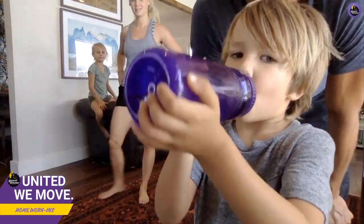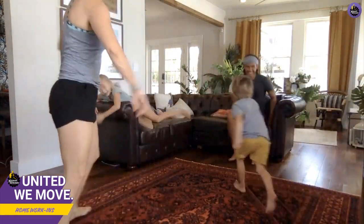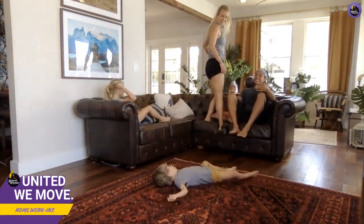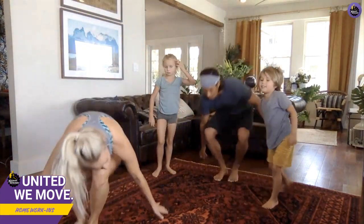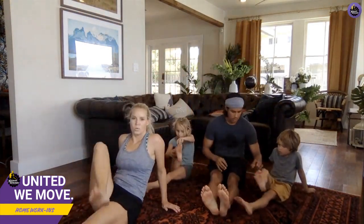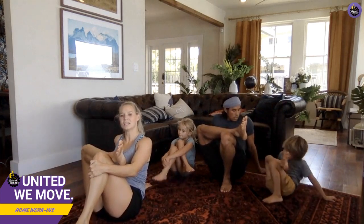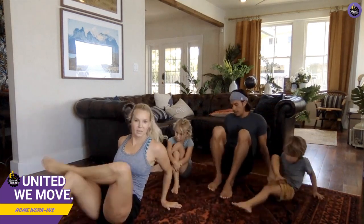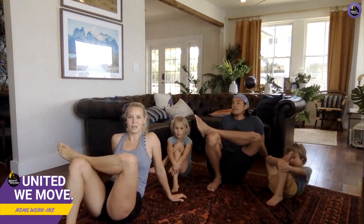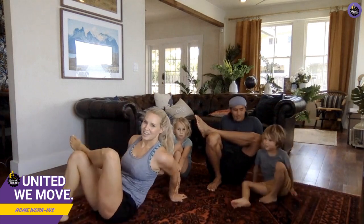We're gonna start our cool down now — just a little bit of stretching. You guys did such a good job! Everybody sit on the floor. We're gonna do a hamstring stretch: put one leg straight, one leg across, pull the other one in for a good stretch of your hamstring and glute. Good job! Other foot now. We've got Nana from Colorado — that's where I'm from!